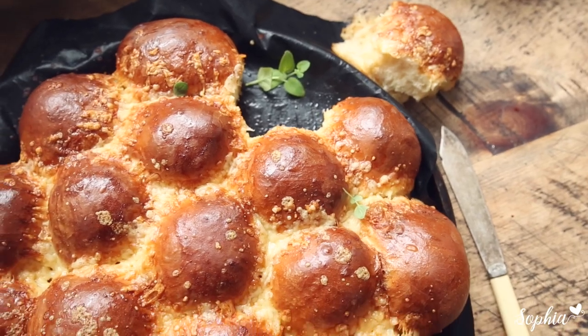Hello guys, today we're going to make a lovely cheese and Marmite pull-apart bread. So many lovely words — let's go make it!